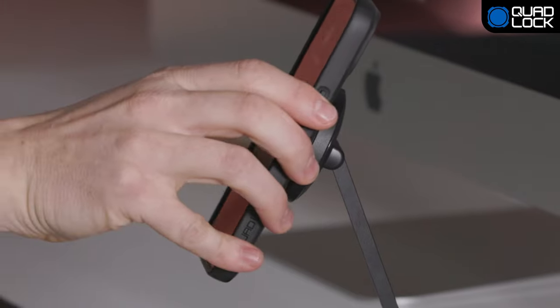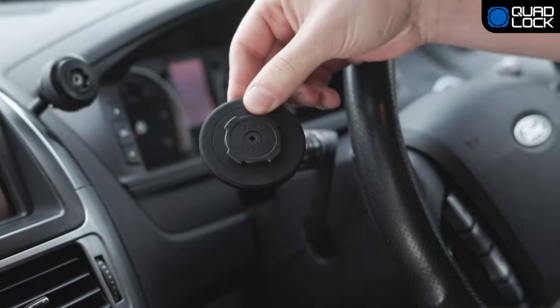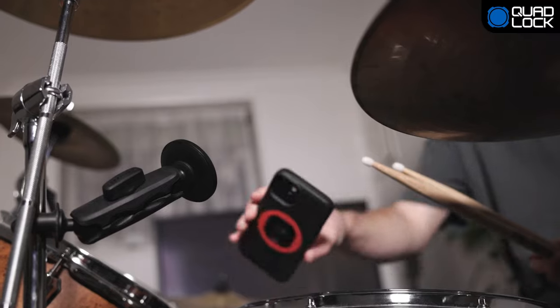The new Mag heads also offer added sheer resistance over standard MagSafe, and you're able to upgrade your existing QuadLock desk mounts, car mounts, and QuadLock 360 mounts.